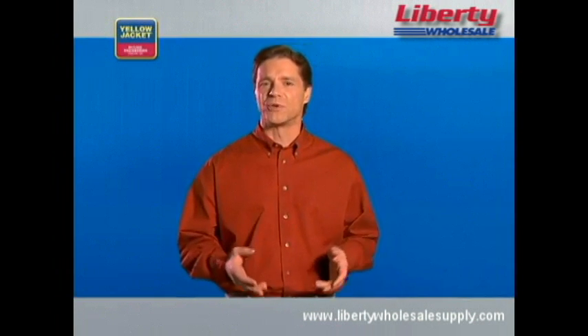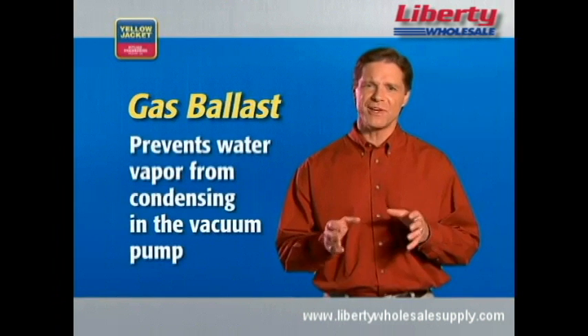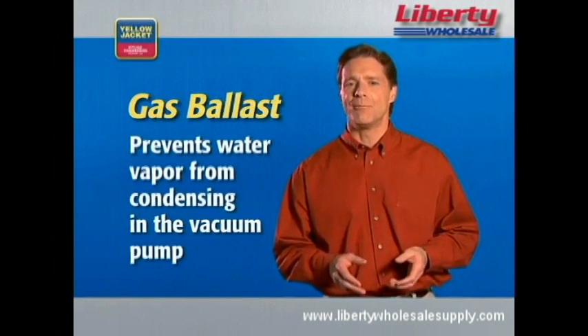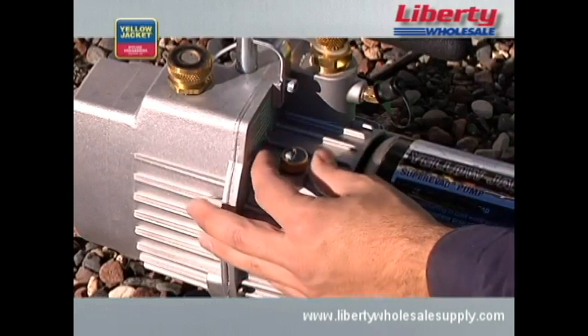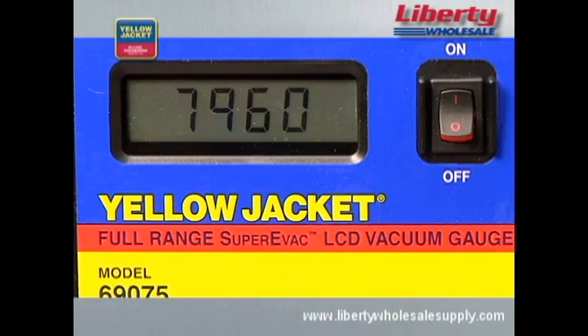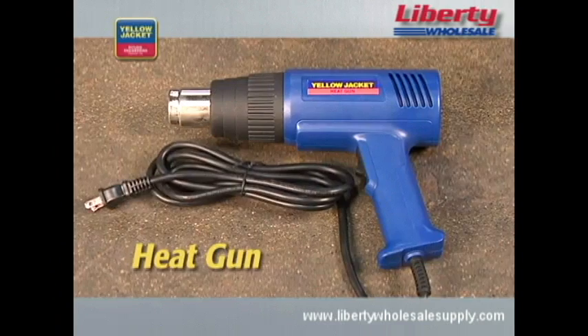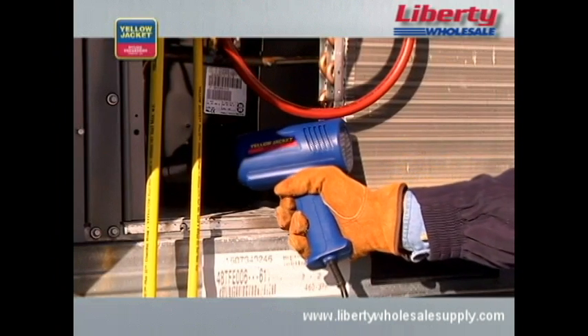If you suspect an open or wet system, be sure to use the gas ballast feature on your vacuum pump. The gas ballast prevents water vapor from condensing in the vacuum pump oil by introducing a small amount of fresh air into the pumping chamber. Open the gas ballast just slightly, then begin to watch your electronic vacuum gauge. If the vacuum stays at a consistently high level of microns or doesn't pull down below 5,000 microns, your system still contains contamination or has a leak — repair the leak before proceeding.